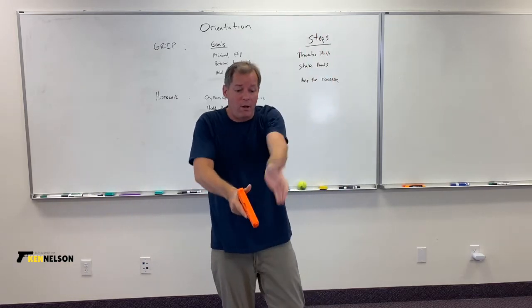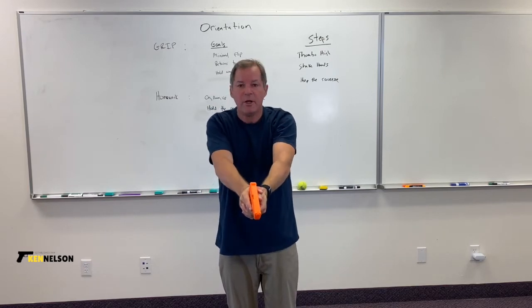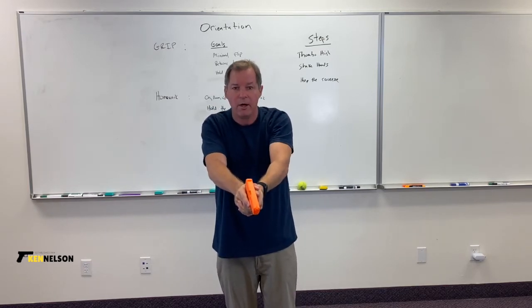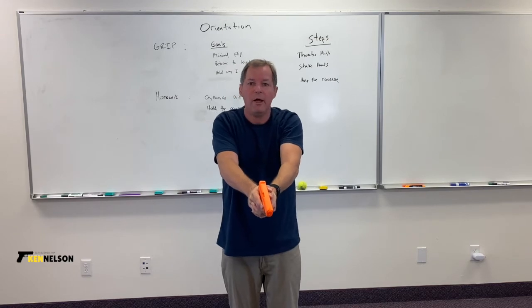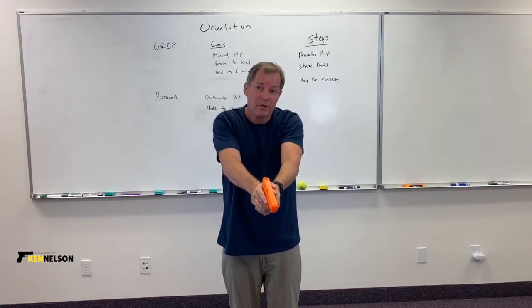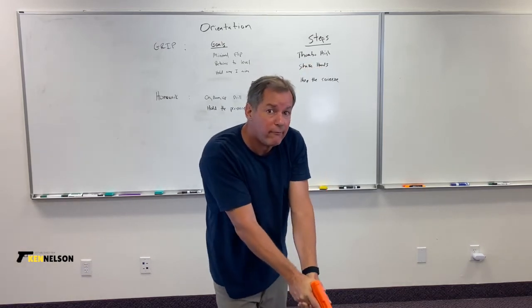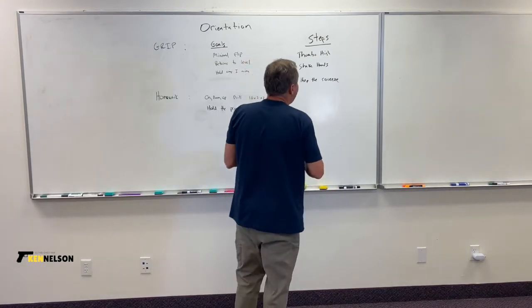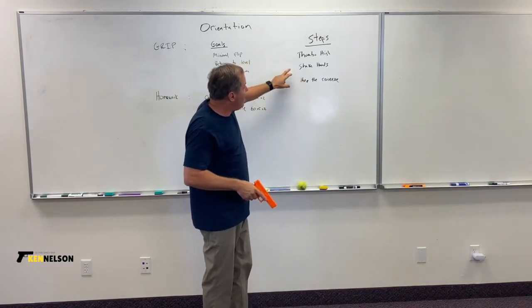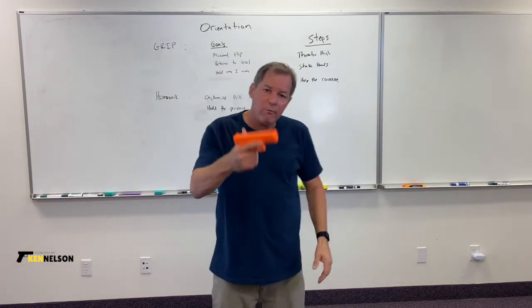Let's go through the steps again: make the L, go up, wrap, put the other thumb as high as you can and wrap. Now stiffen the wrist — shaking hands with the right hand, then the left. Now I have the basis of a spring that's going to minimize travel and return the gun to level alignment.